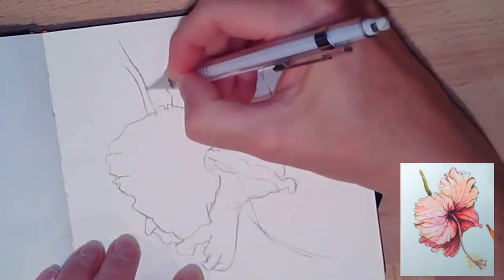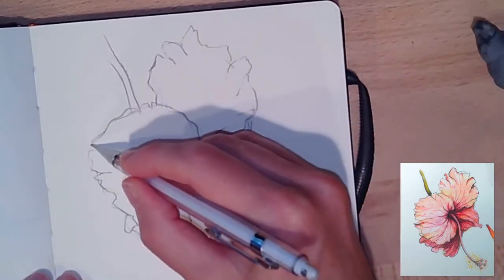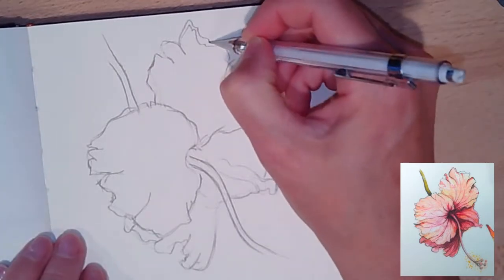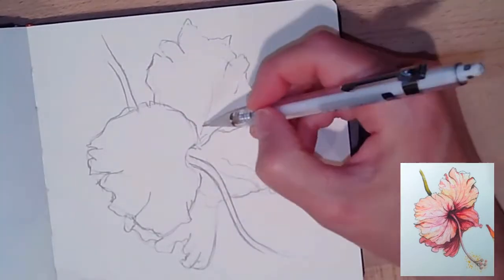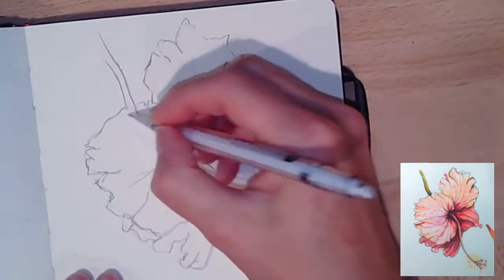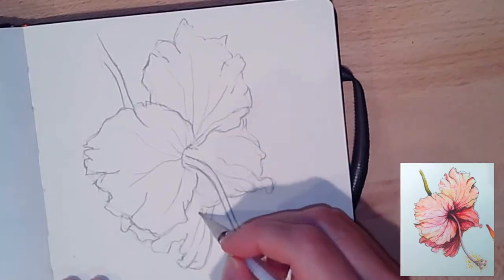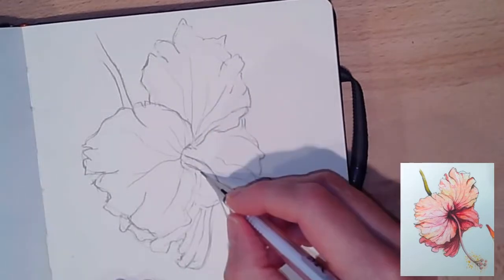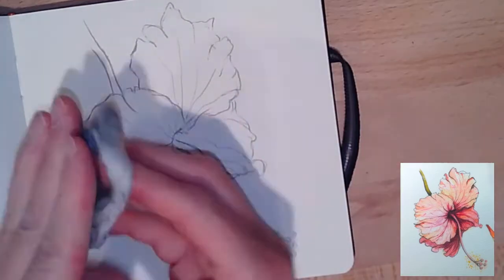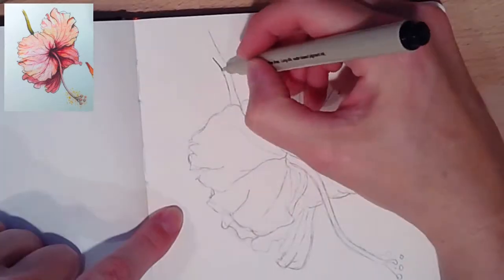After I get the pistil part drawn, I go back through and readjust the sizes so each petal is proportioned correctly. That top right petal needed to be bigger in some parts, and the bottom right one sticks out farther than the top. I really like to look at shapes as well as the contours and the negative space when drawing to help with proportion. If I don't step back and compare one shape to the neighboring shape, my angles and sizes end up off.